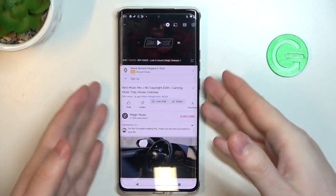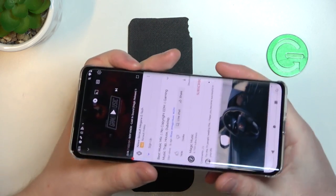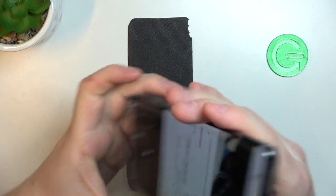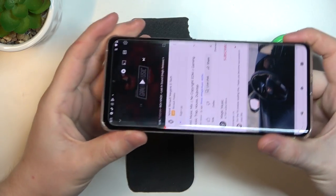And to do this, first let's find all of the speakers on this device. The first one is right here on the top — that's the phone call speaker. The next one is at the bottom right here — that's the main speaker.